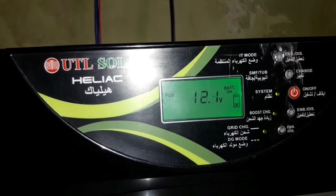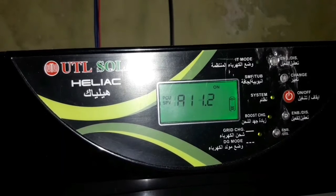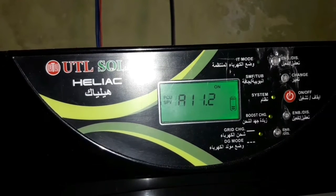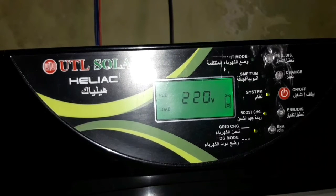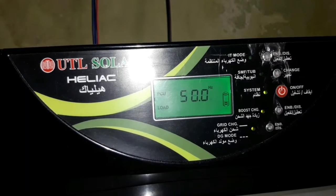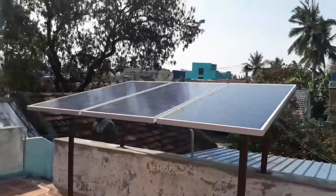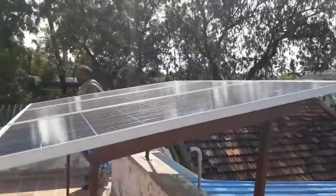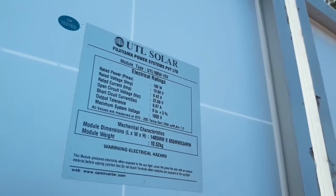The service centers are not needed and we will use only a little delay to get the service. If you are in a main city, you will be able to get the service. The inverter is a super inverter and it's a sine wave inverter. In a very compact way, if you have this inverter, you will be able to use a powerful inverter with a charge controller.